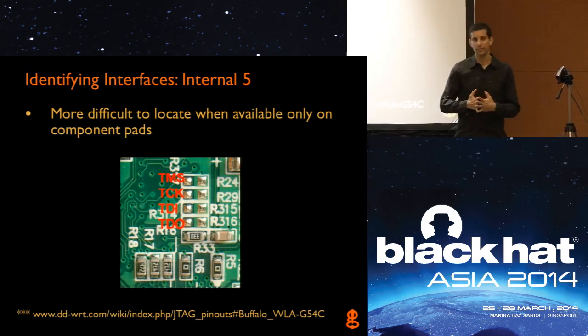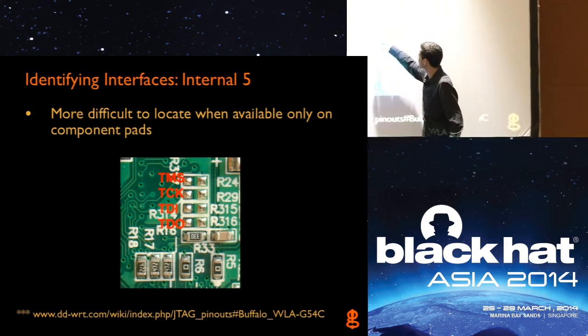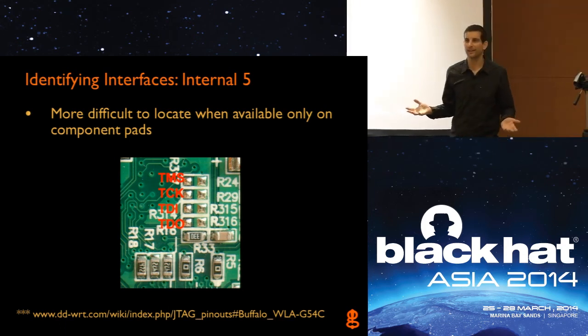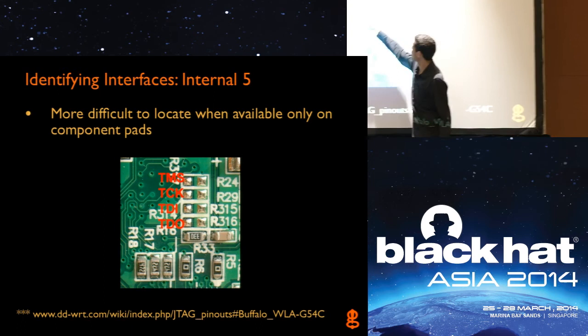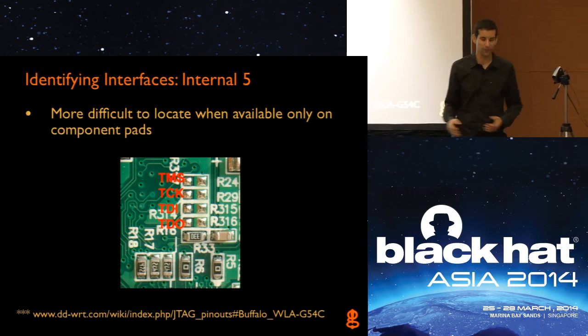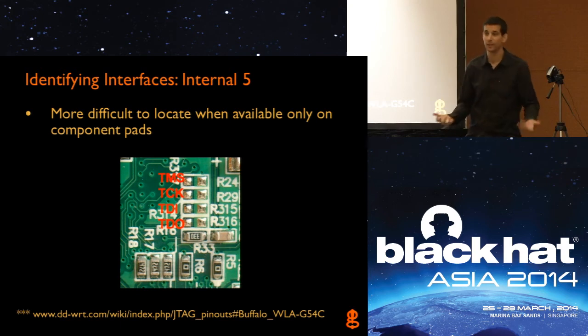Another thing some vendors try is using existing part packages instead of connectors or test points at all. In this case, there are four resistor footprints but these are the actual JTAG connections. It's security through obscurity — on the board, when you look at it, you don't know which components are intentionally missing or there to obfuscate an interface. But once you find out that those are the interface pins, that's not going to change for any revision of the board. It only takes one person to find it and release it on a website for everybody. But it does make it way harder, and that's where the JTagulator comes in.